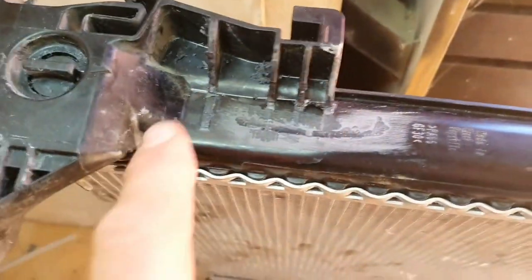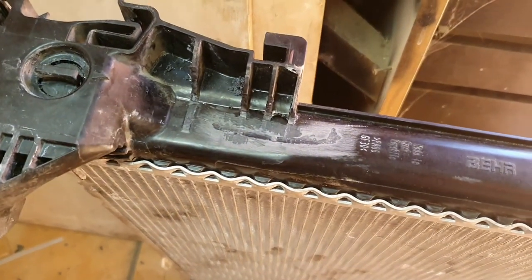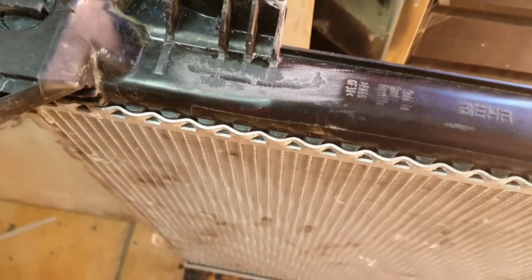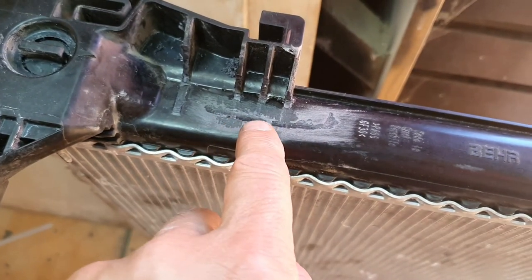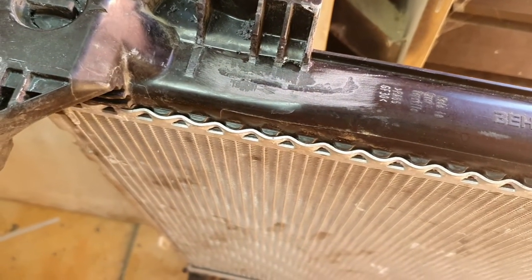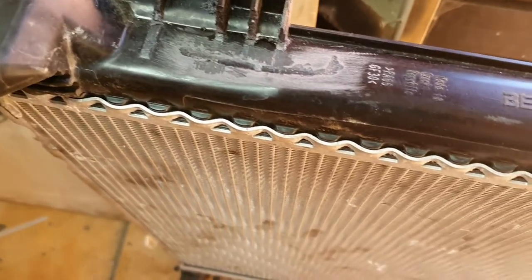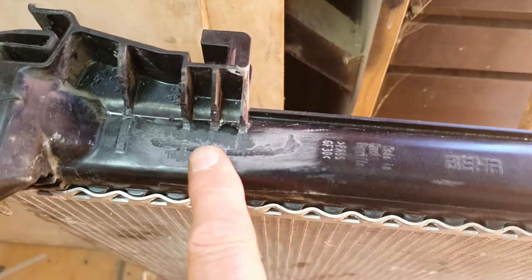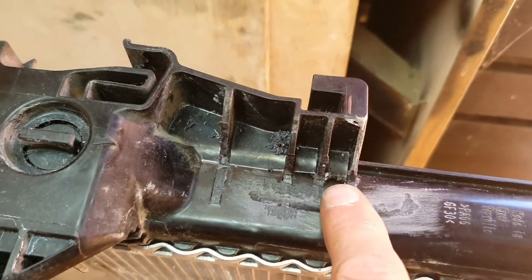The problem is it's got a crack here. I've already started preparing this for repair — basically what I've done is used a Dremel, cleaned out the crack, and then rubbed it over with a bit of 120 grit. Now I don't have the material to repair this, so what I've done is cut these little fins, taking a little bit off of them.